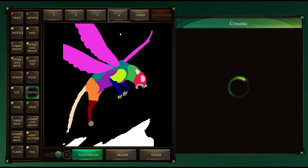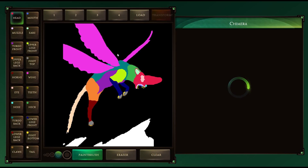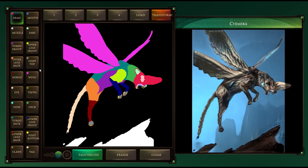The fourth one is a flying version of our chimera from earlier, so it's really really cool. Definitely recommend you give it a go. I really recommend you give it a go — it's just a really interesting idea if nothing else.